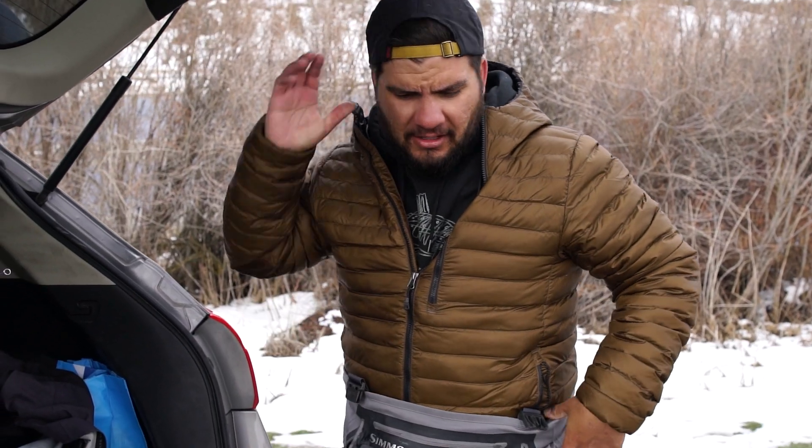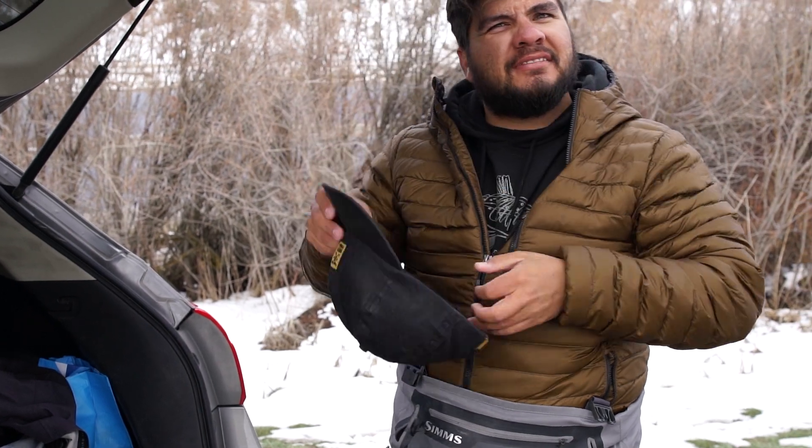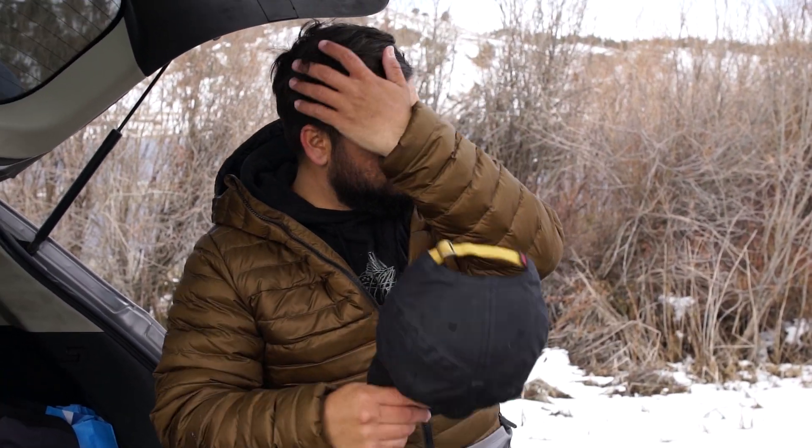Yeah, I caught it on a good old Samuel Tyone fly on the swing. It was fun.